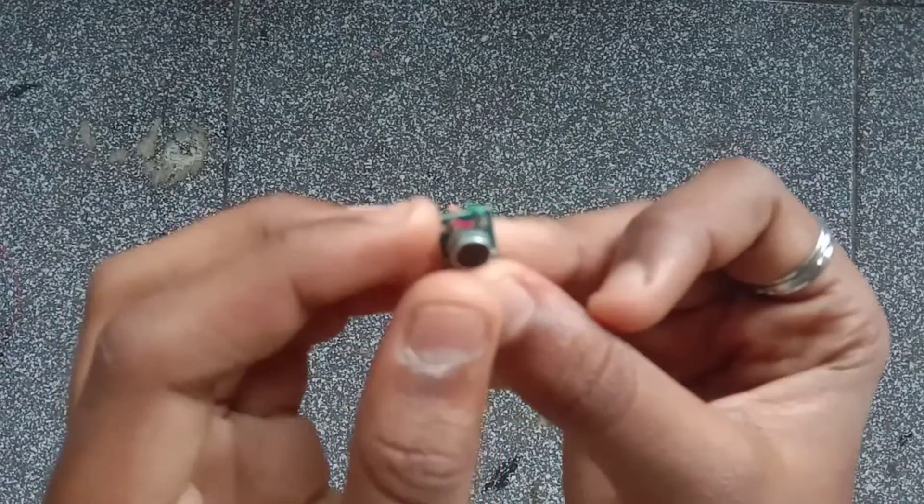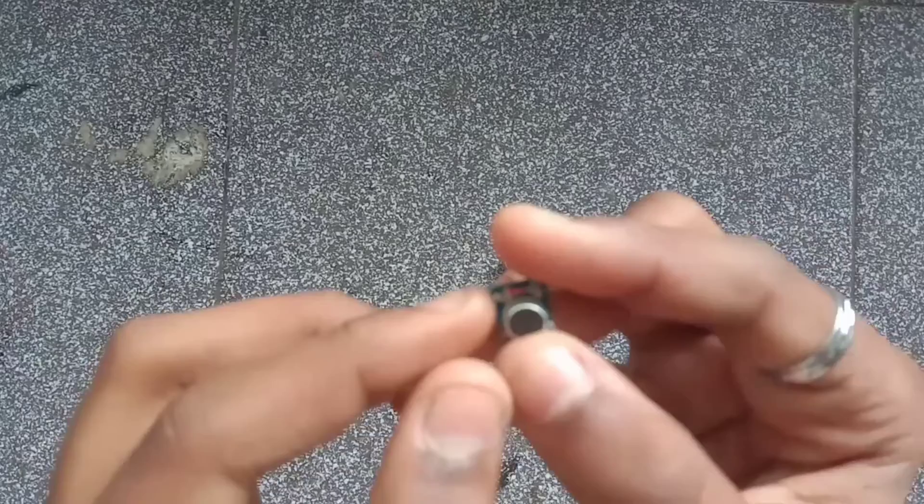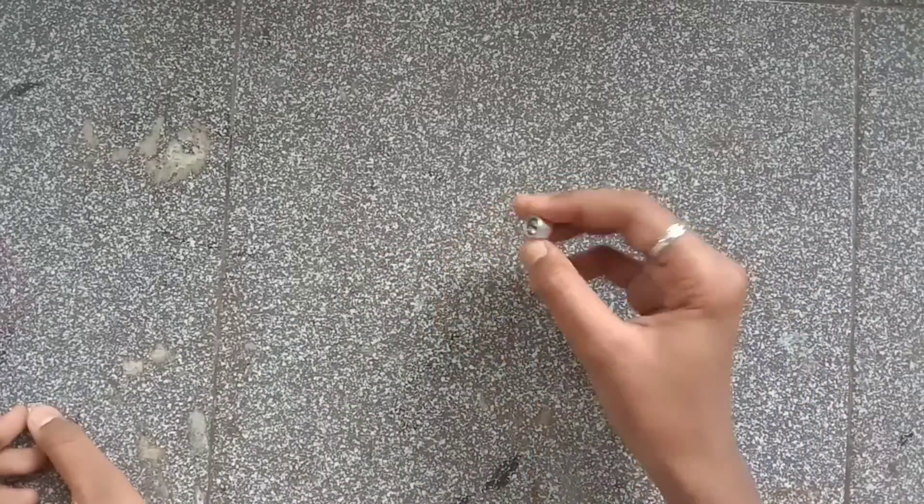We have two adapters. Now we have one joint. You can solder it. Now we have two joints.